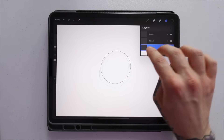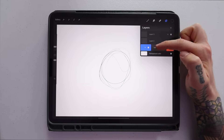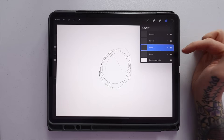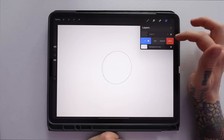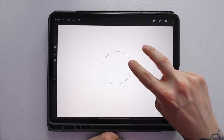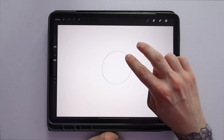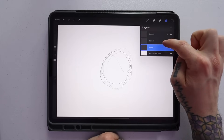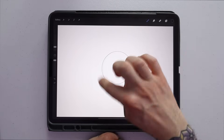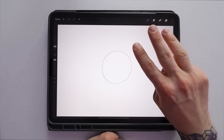A couple of shortcuts in layers: to delete a layer, slide it to the left and a menu pops up — you can lock it so you can't accidentally draw on it, duplicate it, or delete it. If you accidentally deleted a layer, take two fingers and tap the canvas — that's undo. Tap again with two fingers to undo the previous action. To redo, take three fingers and tap the canvas. So undo is a two-finger tap and redo is a three-finger tap.